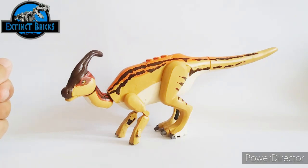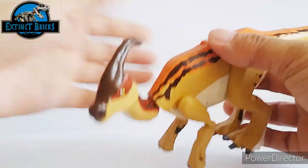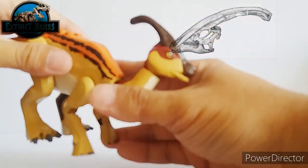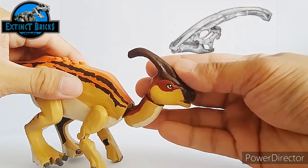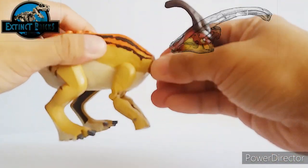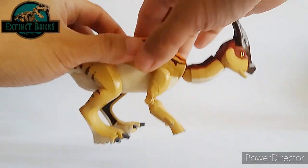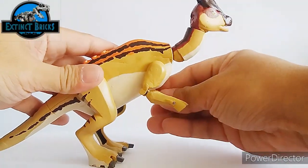I know that all of you are also excited so let's take a closer look. The most stunning feature of the Parasaurolophus is the crest on its head, also known as the nasal crest. We now know that it serves for display and communication, allowing the animals to remain in contact over distance by amplifying their haunting, beautiful cries — just magnificent.